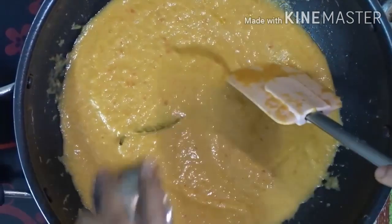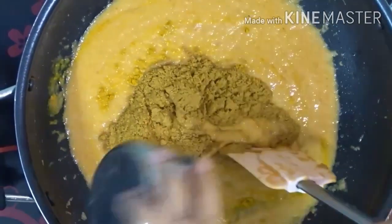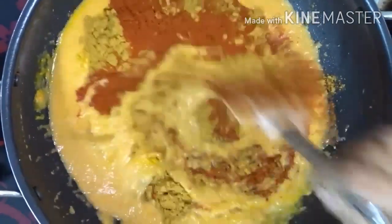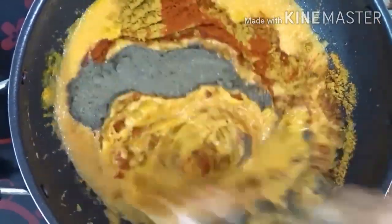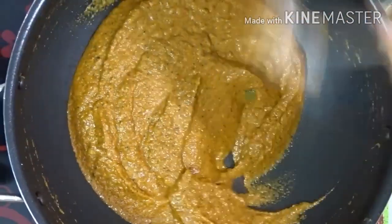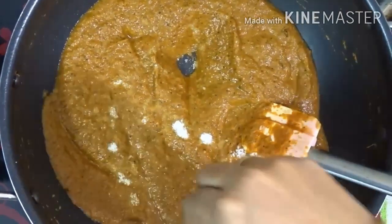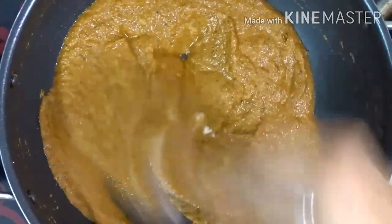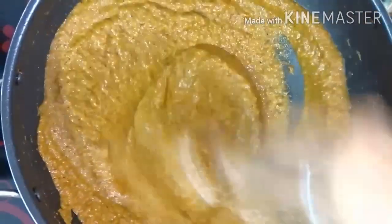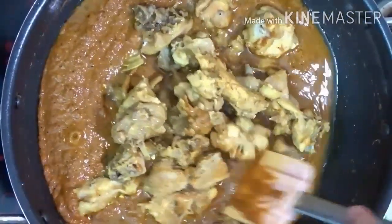When you add the taste, add the taste and place it. Put it in. Put it in the pan. You can add the taste. Put the chicken into the gravy.